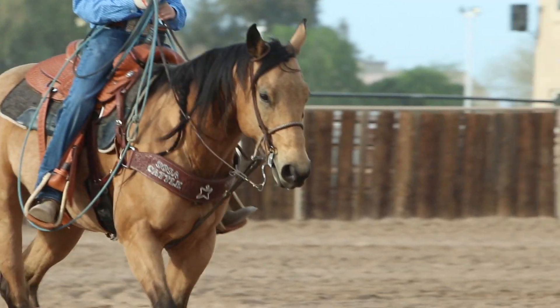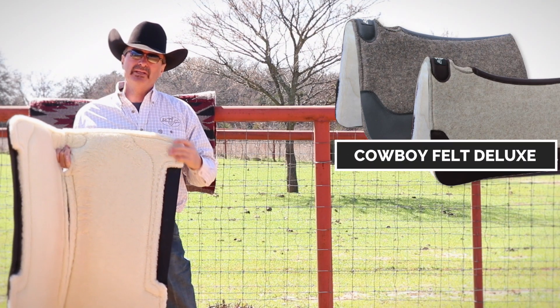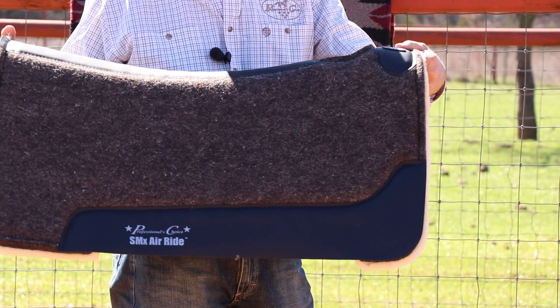This is the deluxe model — it has the merino wool on the bottom. You can also get it with the felt bottom. They're all natural fibers, which is probably the best thing that you can put on a horse's back.